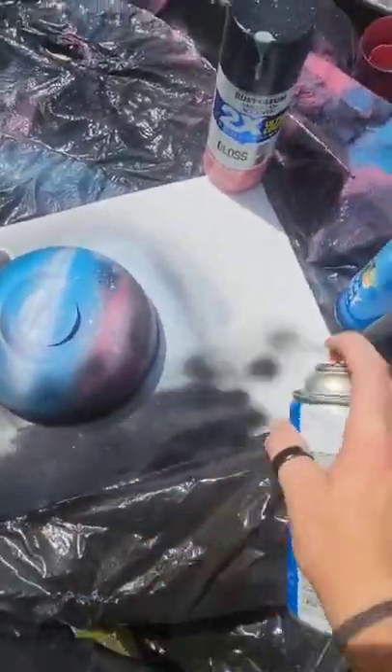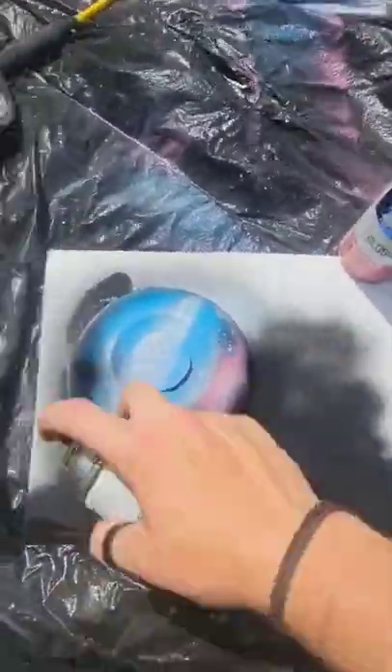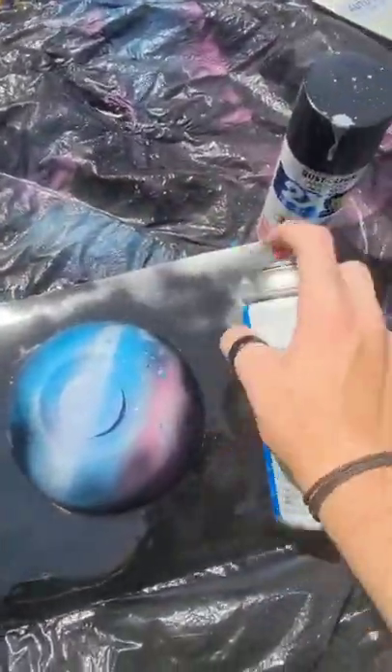And place that bowl back on — that beautiful, beautiful bowl. And you know what we're doing. We're covering the whole thing in black.